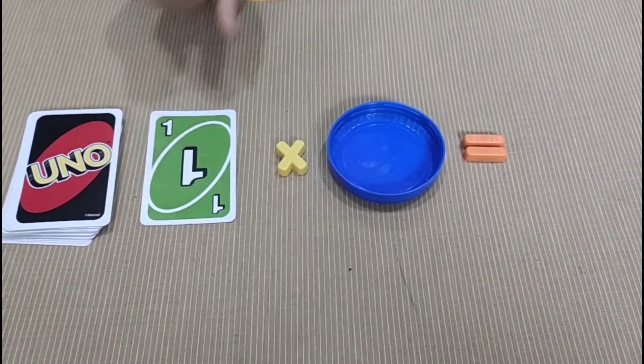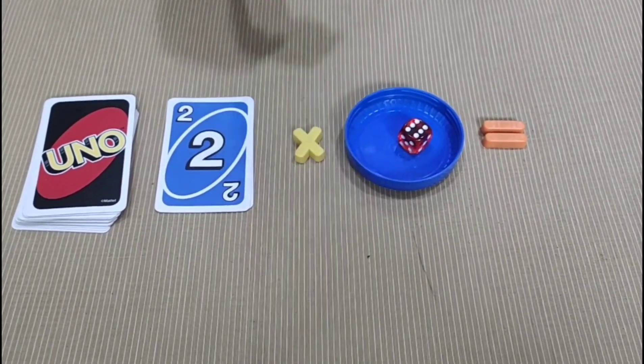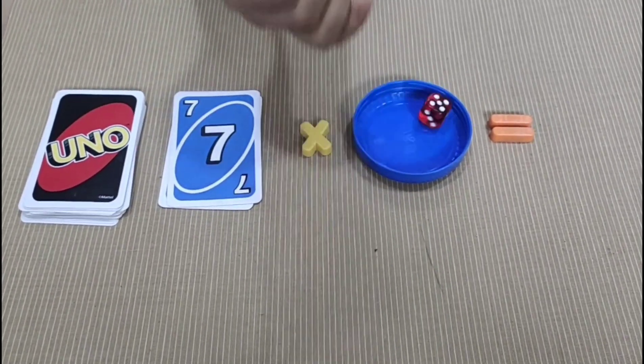For this activity, you need a die and a deck of UNO cards. Ask the child to roll the die and draw a card from the deck. The child has to multiply the number on the die with the number on the card.